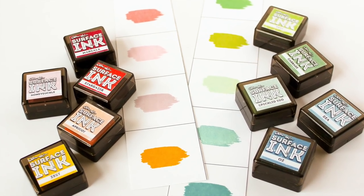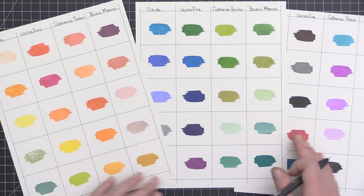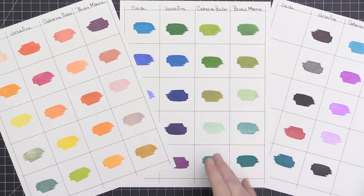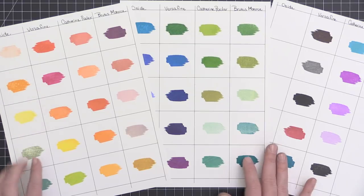Here's a look at all of the inks swatched out. I have them in columns: the first column is Oxide, the second is VersaFine, the third is Catherine Pooler, and the fourth is Brutus Monroe. And seriously, how can you not love that rainbow of color?